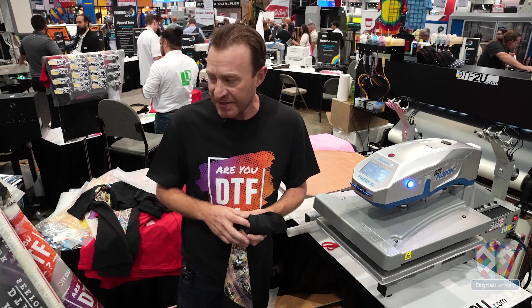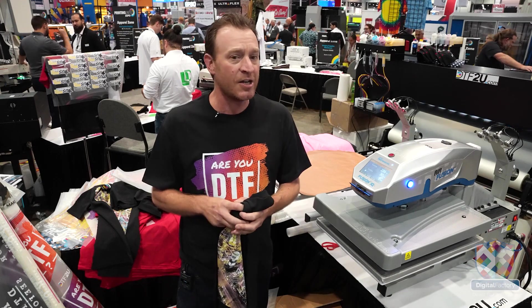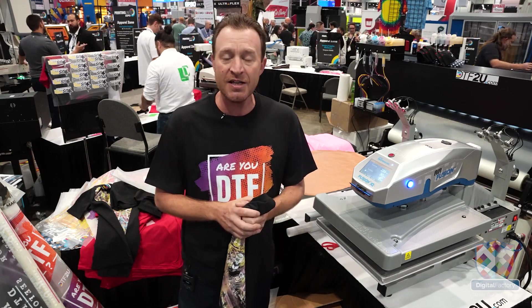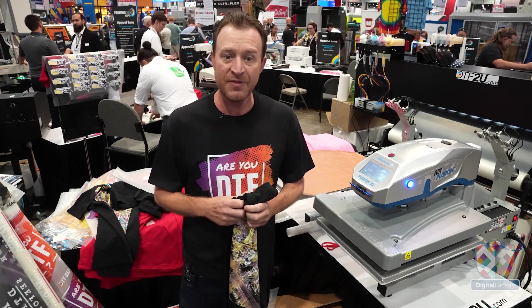All of this is powered by Digital Factory direct-to-film from Cadlink. If anybody out there has any questions, I'm sure there's a link you can click on to reach out to us, reach out to somebody at Digital Factory. We'd love to help you evolve. Thank you.